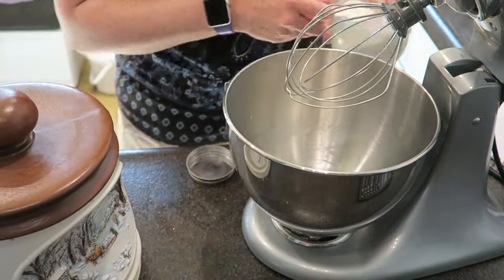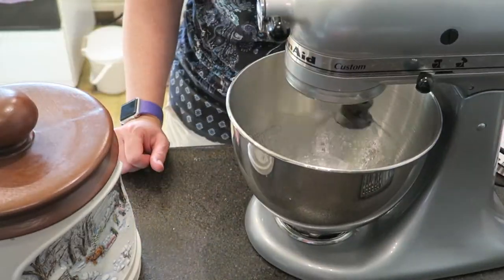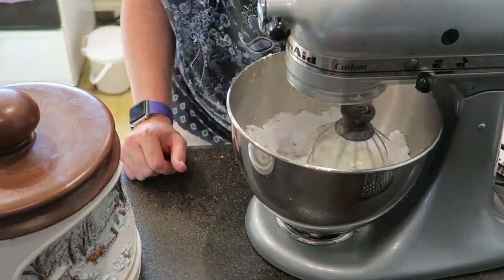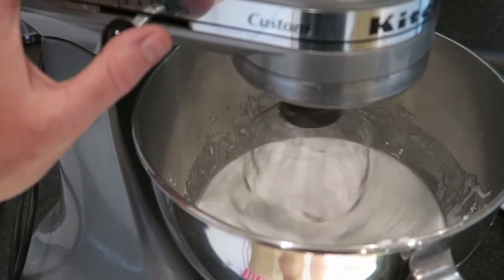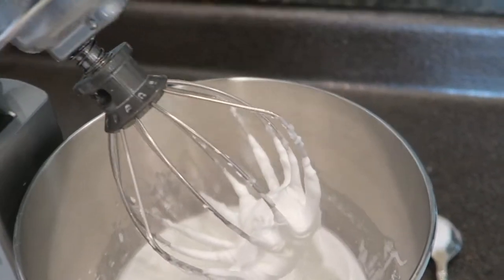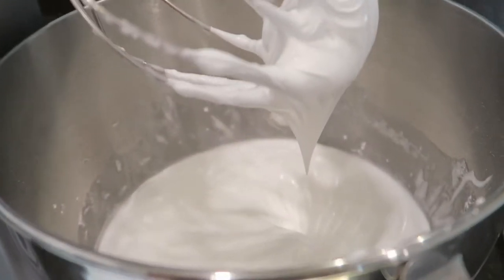As usual, assembly always starts with making a batch of royal icing. Whip together some meringue powder and some icing sugar for seven minutes and then look at this lovely stiff peak. Now I've got my icing made and I'm going to put together the house. Because it is a celebration of one year in this house, I have some wee helpers with me.